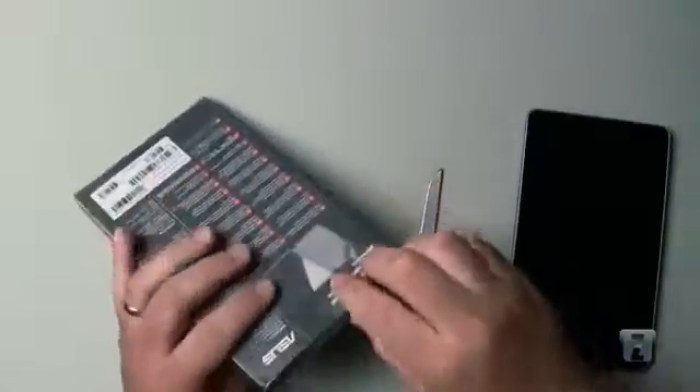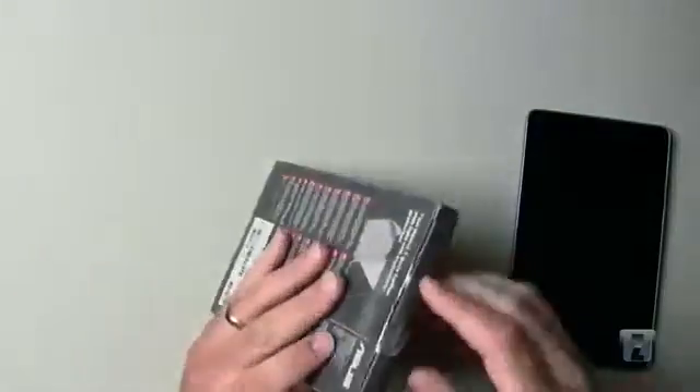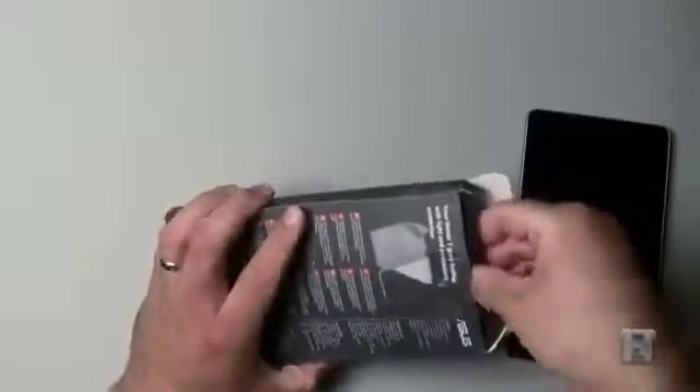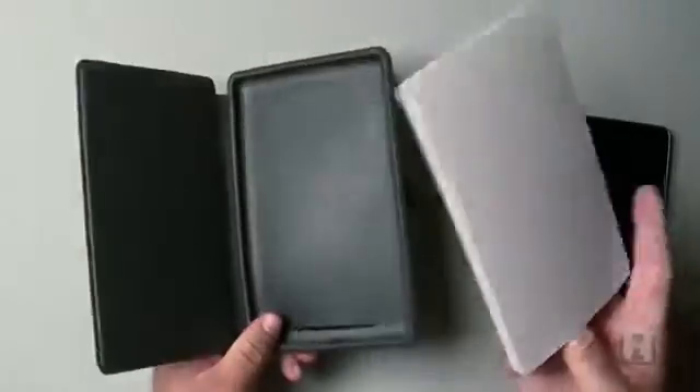Let me go ahead and open the case up. It's TPU plastic and should be flexible and cover the Nexus 7. Let's go ahead and pull this out and see what we've got. It's just the case — we'll move the packaging to the side.